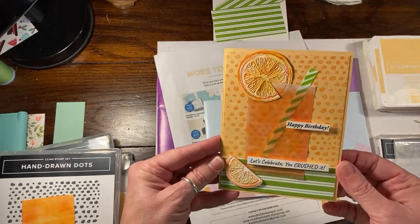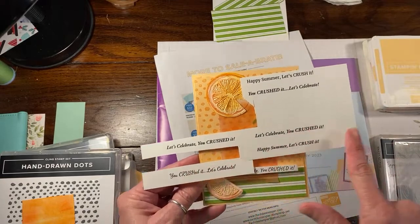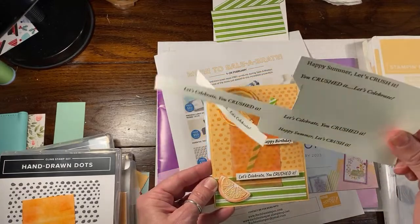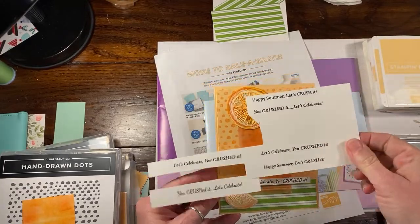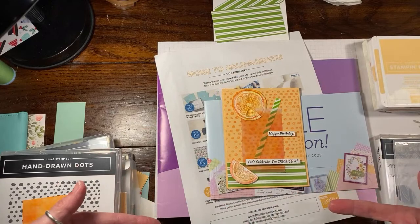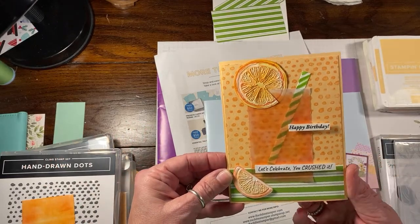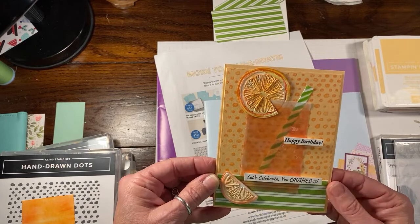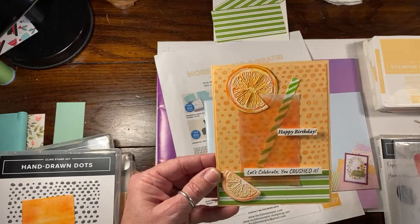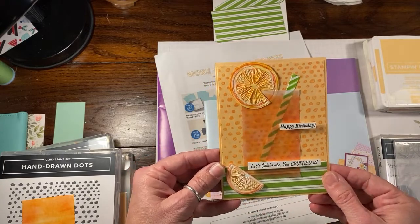I'm going to show you how to make this really fun birthday card — you can make it for anything. I actually have lots of suggestions. This is one of the cards where I actually printed my own sentiments with my printer. I'm going to ask if you've heard of something called a crush. Here in Maryland, particularly Baltimore and East Coast beach areas, we have things called crushes. That's what the theme of this card is.